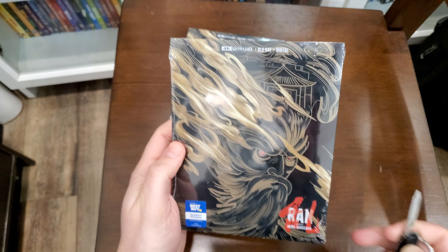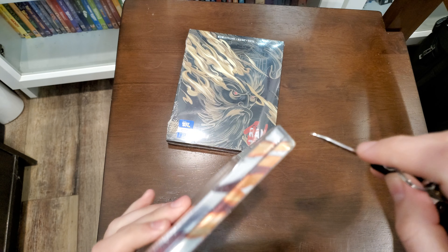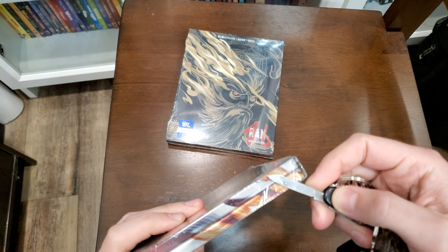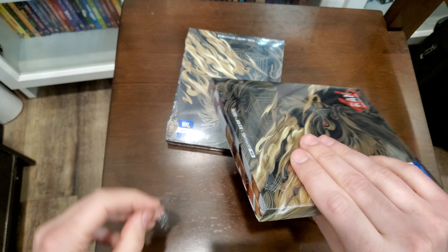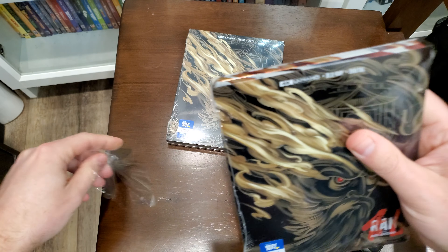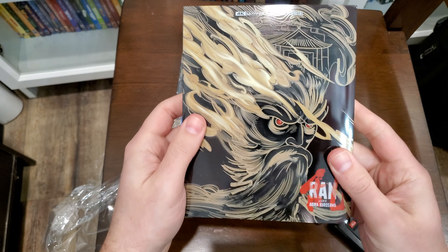I totally blind bought this at Best Buy. They had extras so I grabbed another copy because I saw a lot of people online are struggling to get a hold of it, so I figured if anyone else wanted it I would ship it to them. The steelbook looks pretty cool though.